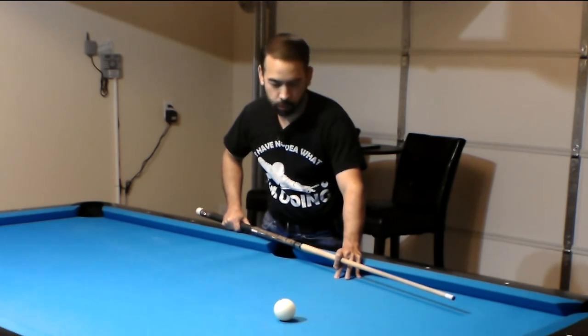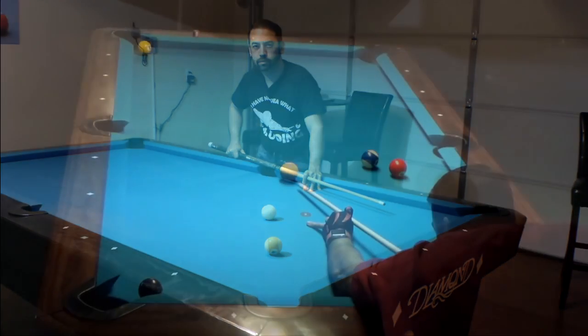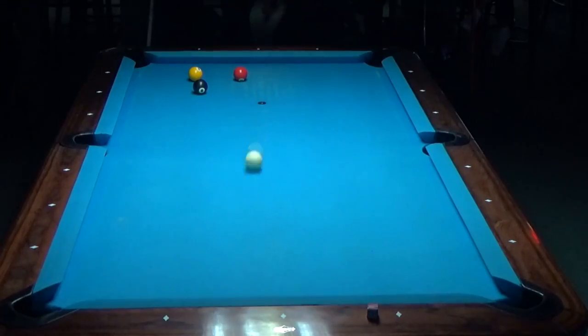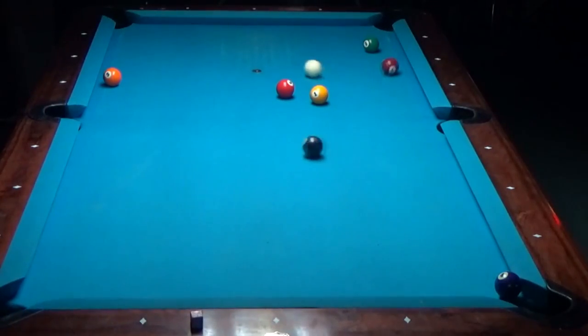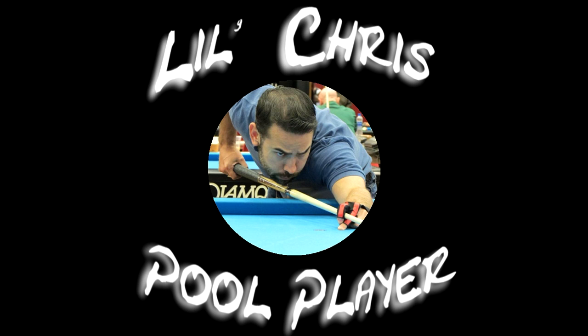So do I pivot left, or do I pivot right? Maybe I have to sweep. What do you think? What's going on everybody, Lil' Chris here, and in today's video we're going to have a closer look at the center-to-edge aiming system, otherwise known as CTE.